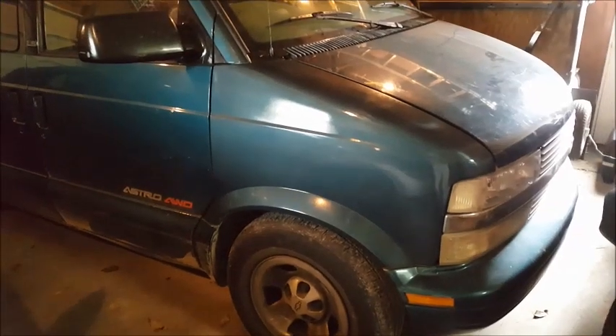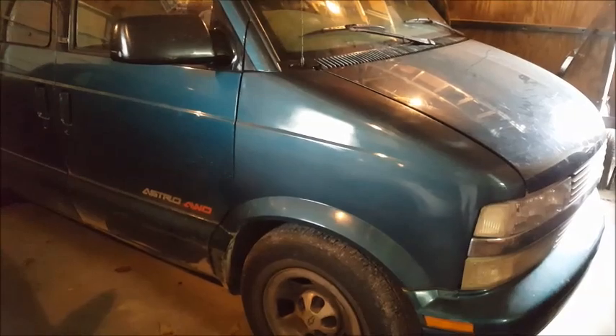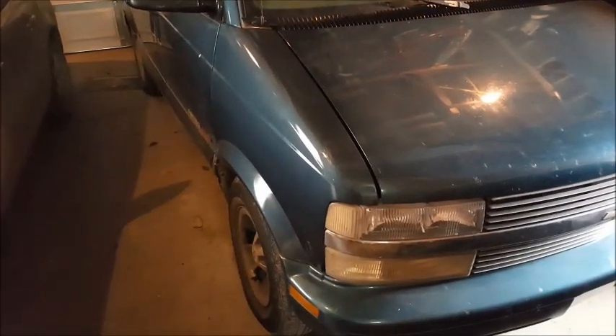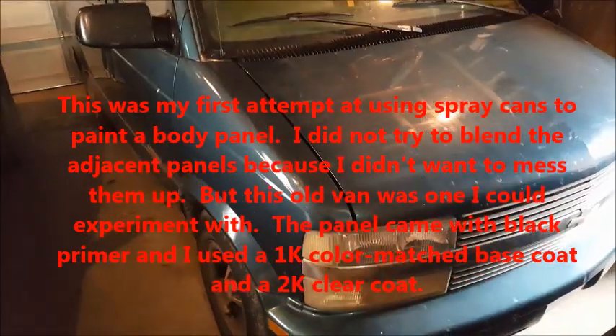That's how my fender came out. You can see it's not perfectly color matched, but if you come around for a slightly different angle and get a bunch of mud on there — I guess I live on a dirt road — it's not too bad.